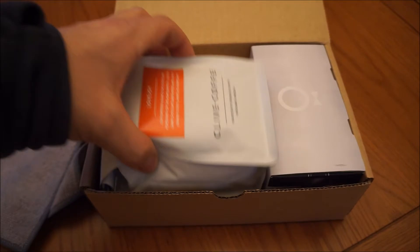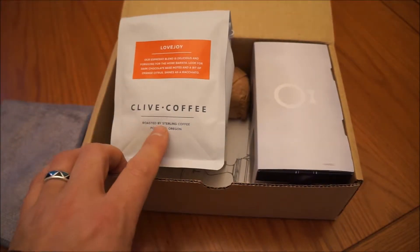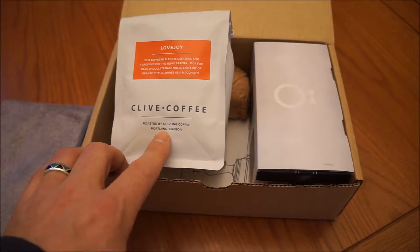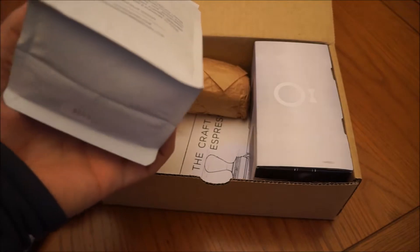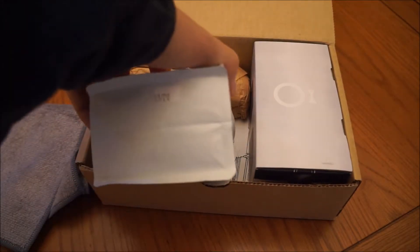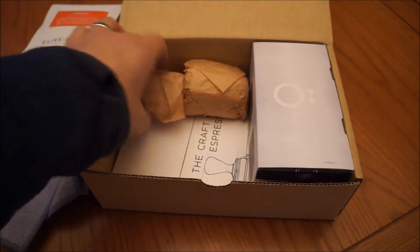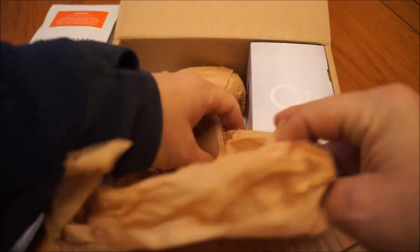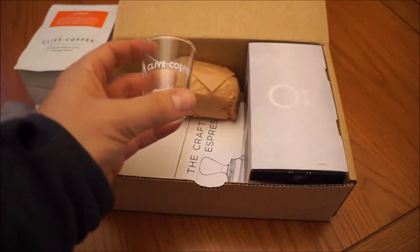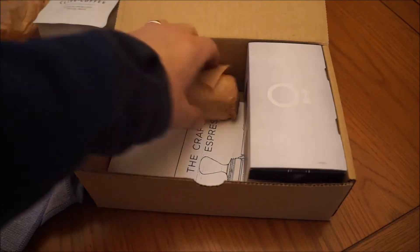You get some coffee — it looks like Sterling Coffee in Portland, where Clive is from. It's the Lovejoy espresso blend, which is good. It's got a roast date just a few days ago. Also some shot glasses — five coffee shot glasses.